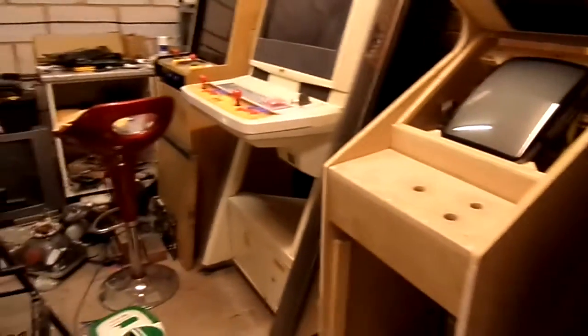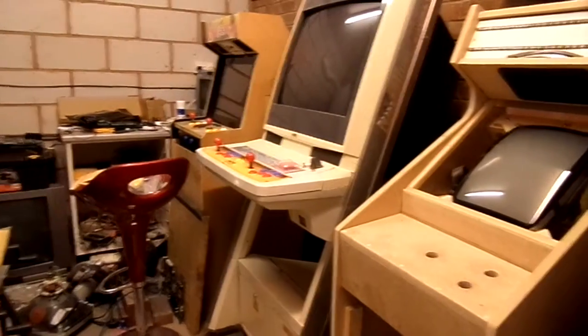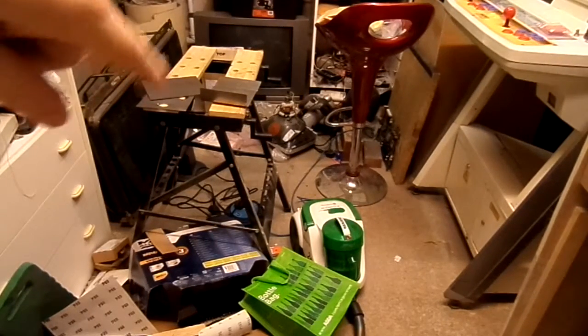I'm not really sure what we're going to do with it. I'm going to convert it to something, but I'm not sure what. We've got to finish the Pac machine first obviously. The speakers are in there as well, so it's not bad for 70 quid. We've got this little cab in its place now - I've got four cabs on this side eventually, once I get rid of all the crap in here.